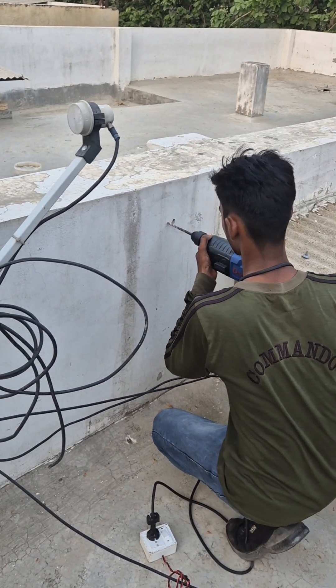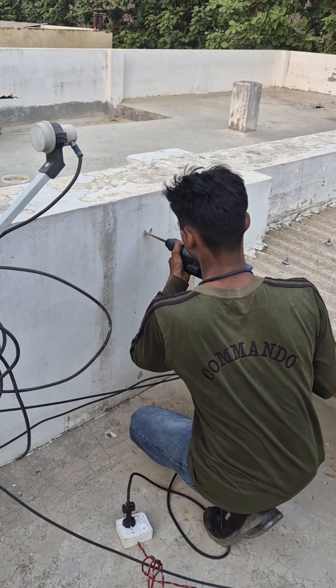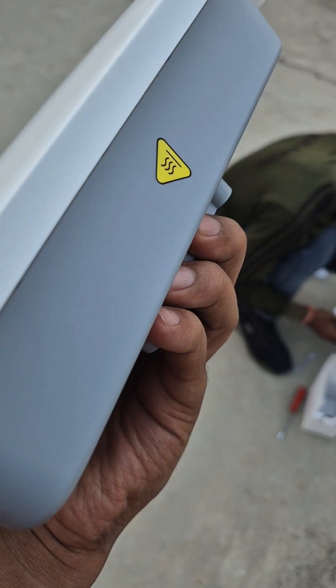There are not many drill points required — I think very small two holes have been made just to tighten things through, and that's it. There would not be any major damage to the walls or to your pillars or anything like that, which is the good part.